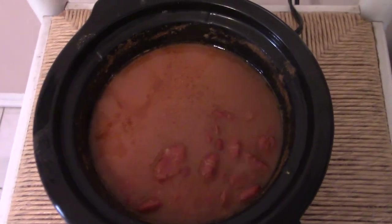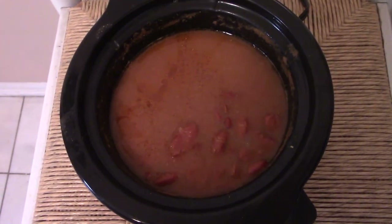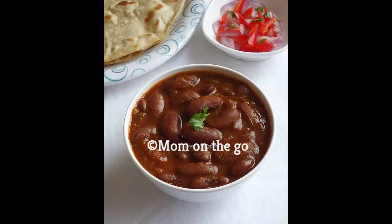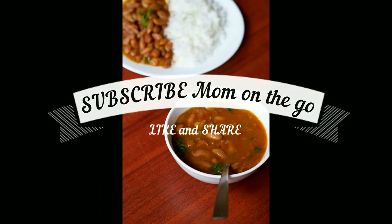Serve it with your favorite rice or roti. Personally I like to eat Rajma with plain rice. Enjoy this recipe with your family and let me know how it turned out. Thanks for watching guys — bye bye, until I see you in my next one.